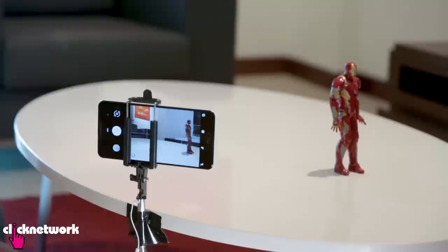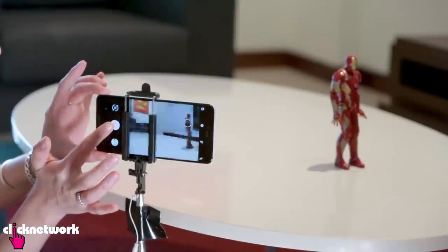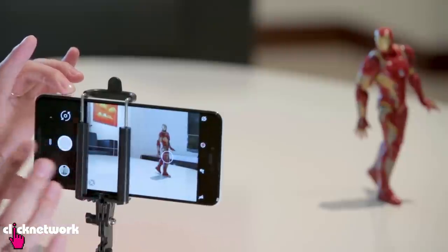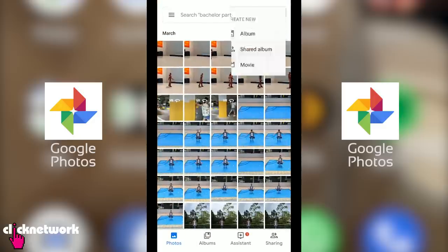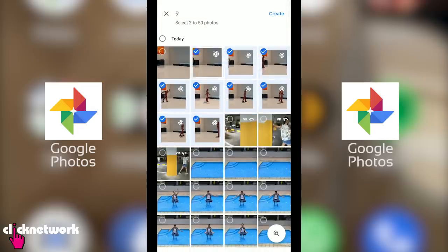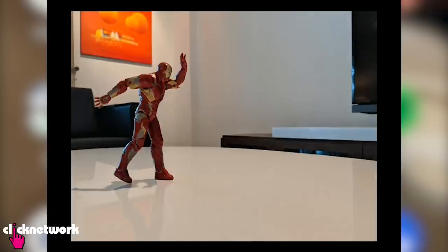Did you know you can make stop motion videos really easily using Google Photos? The key is to make sure that your camera is not going to move. Position your object in the frame, take the first photo, then move him to the next position. Continue this all the way through till he's out of your frame. Go into Google Photos, then go to the three little dots at the top, then go to Animation and select the photos you want to animate. Press Create and it will do everything itself — you can see it's made a really cool stop motion video.